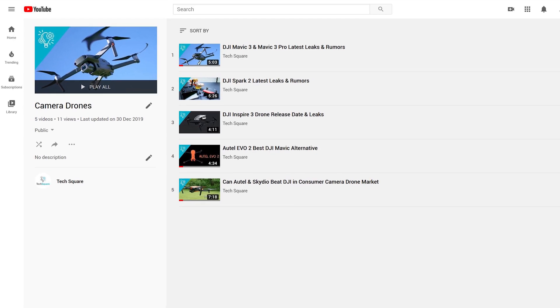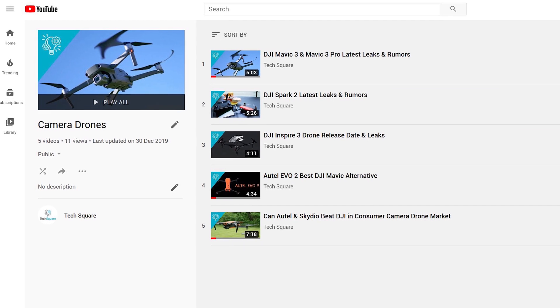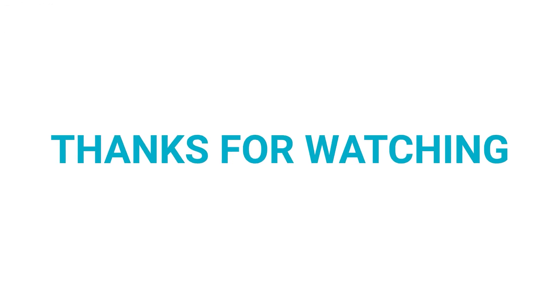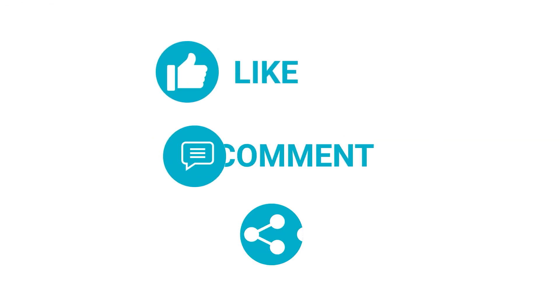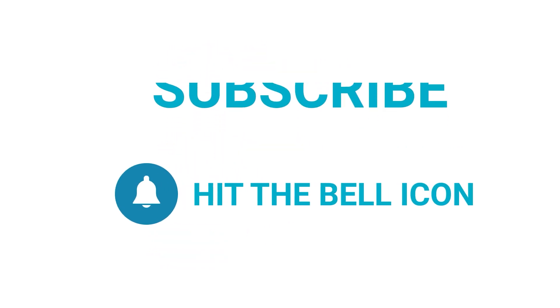You can check out our other videos on the DJI Mavic 3 and Inspire 3 drone from the links in the description below. If you liked this video, hit the like and share it with your friends. Comment down below and let us know your thoughts, and don't forget to subscribe to the channel for more videos like this.